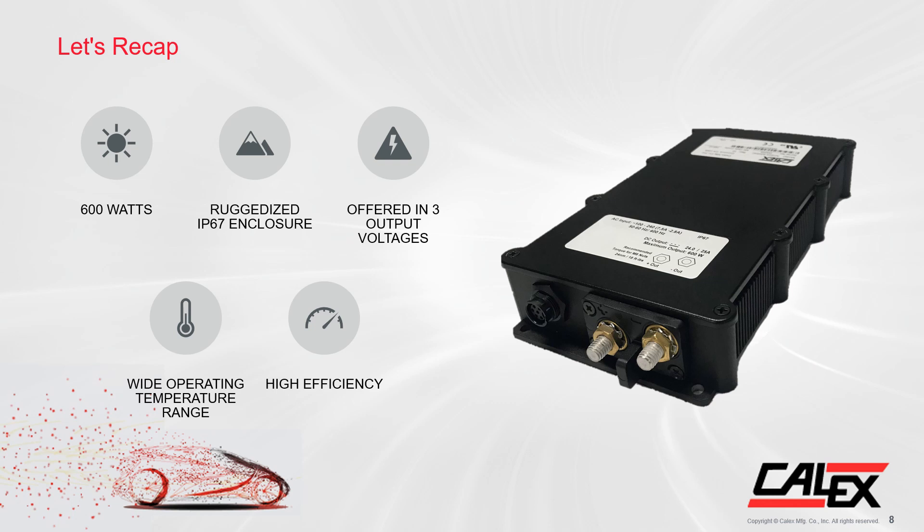To recap what we've discussed about the IHC series: it is 600 watts in an IP67 enclosure making it perfect for rugged applications. It is offered with output voltages of 12, 24, and 48 volts with a wide operating temperature range of negative 40 degrees Celsius to 85 degrees Celsius, making it ideal for harsh contaminated environments. Last but not least, the IHC has high efficiency of 93.5% at full load, meaning less heat is generated and a lower operating cost for the customer.